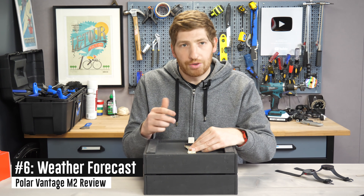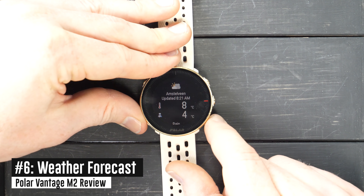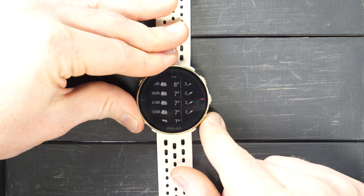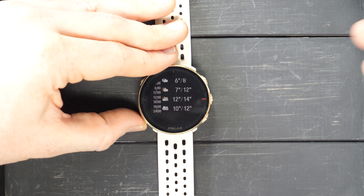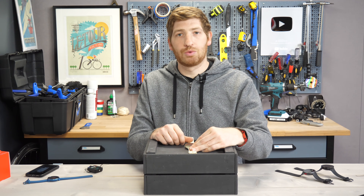Next is the new weather widget. This shows you the weather forecast for today. Diving in, you can see more details — rain, wind speed, hourly direction forecast — and as you go further down it goes into tomorrow and the next day. It looks like a pretty decent rest of the week, actually. Again, this was introduced last year on other watches, but it's nice to see it on the Vantage M2 as well.